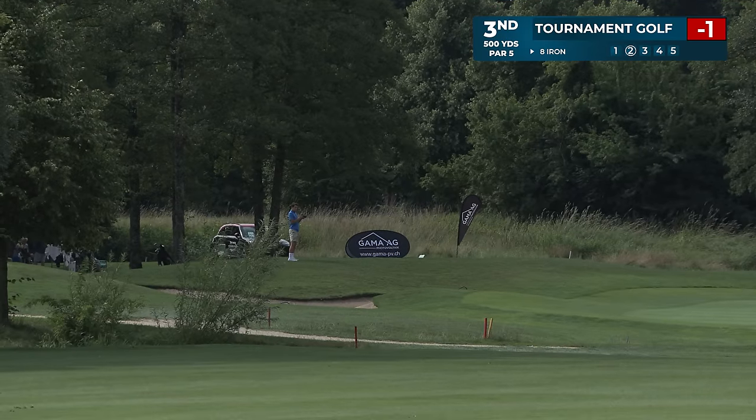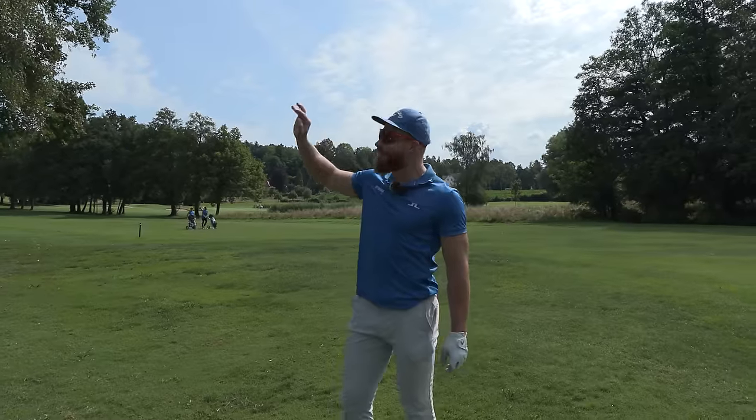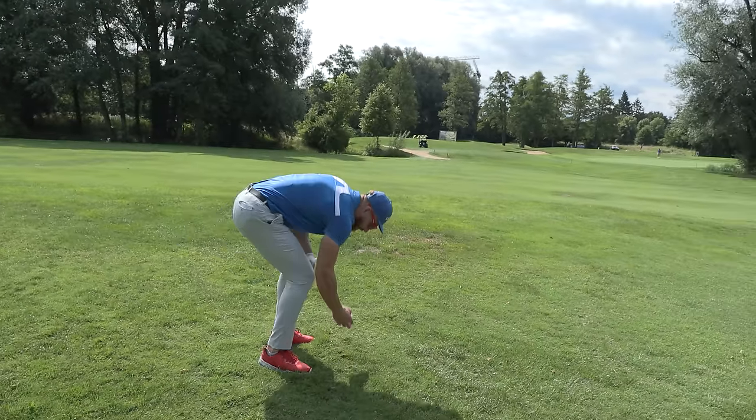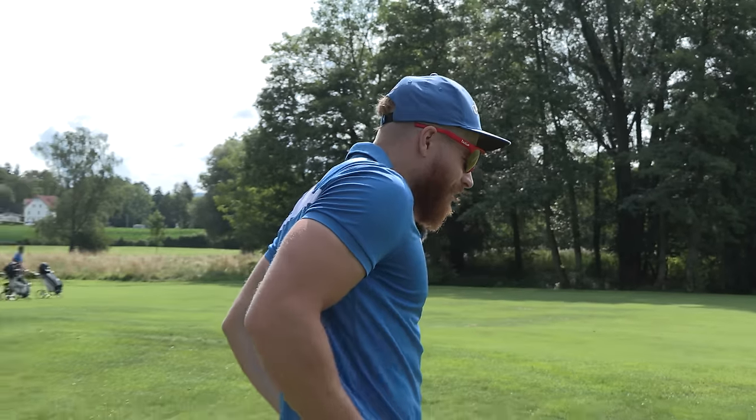Bunker? Maybe. Possibly bunker. Left side, free side — that was okay. I have a feeling it clipped the tree, went through it, went all the way here, and we're playing YouTube golf. We're in the first cut, but YouTube golf, we're playing preferred lies, right? That's what we do.